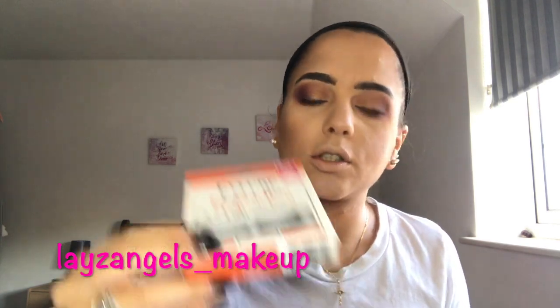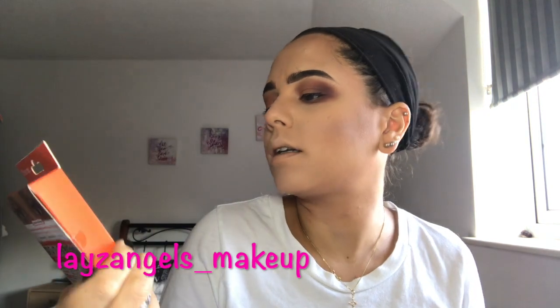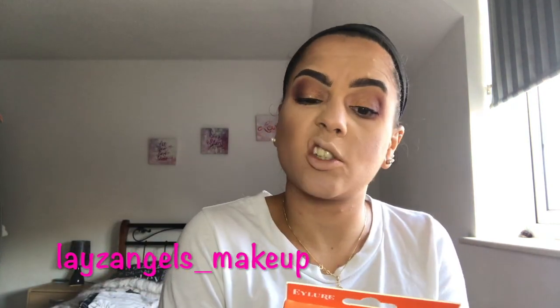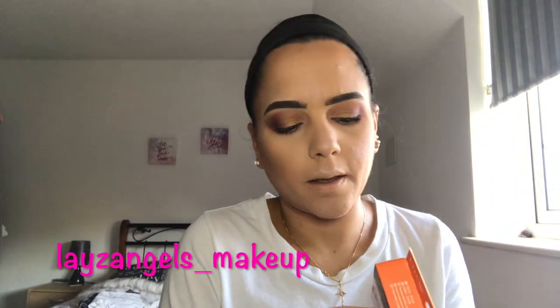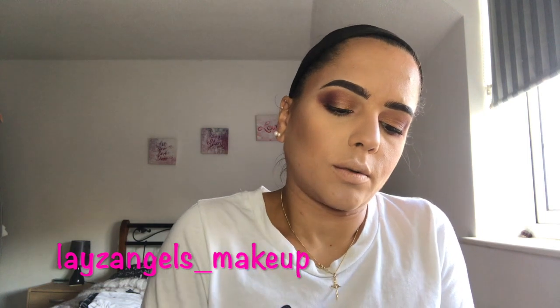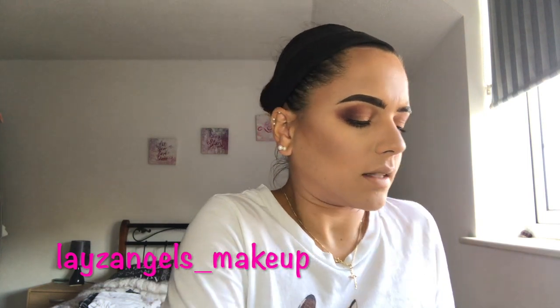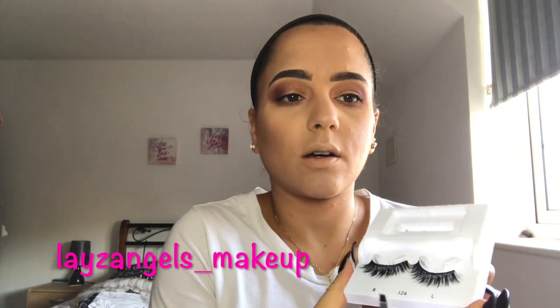I'm going to use these Eye-dewer lashes in number 126 definition. I have worn these a few times, so they are a bit loose. What you want to do is take them out of the package, gently taking from one side and then from the other side.